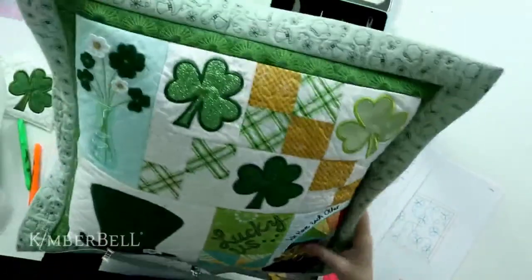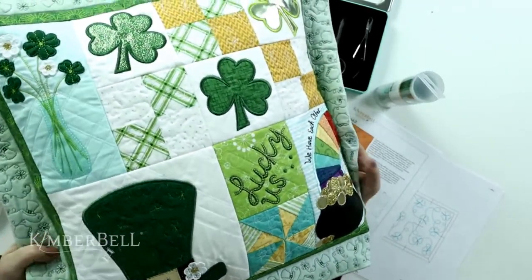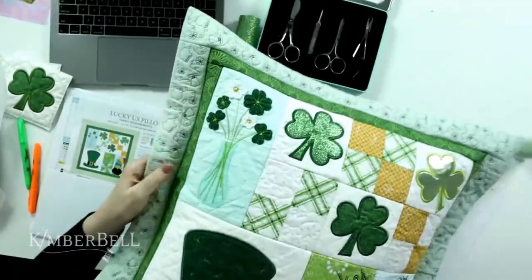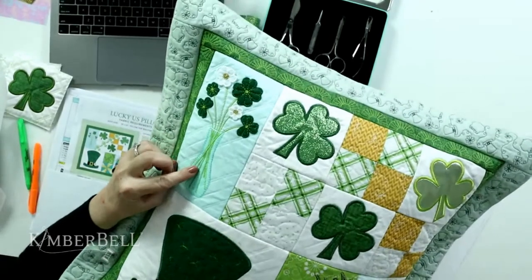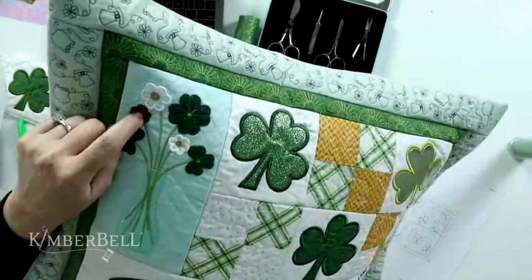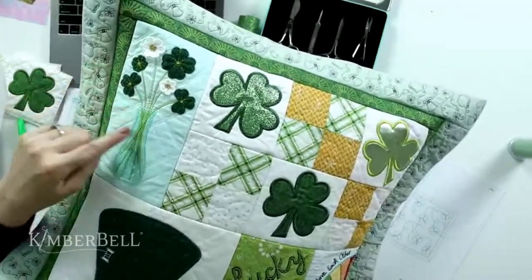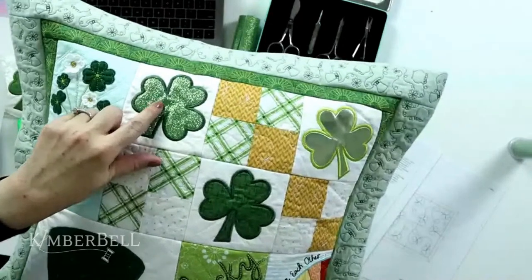Let's take a closer look at this pillow. Isn't that so pretty? There are so many fun techniques you're going to learn as part of this sew along. Some highlights for me: I absolutely love this blue vase right here — we used our mint color vinyl, and it gives that shimmer and shine to make it really look like a glass vase. You're also going to learn how to do these dimensional little blossoms in the hoop using a lace technique.